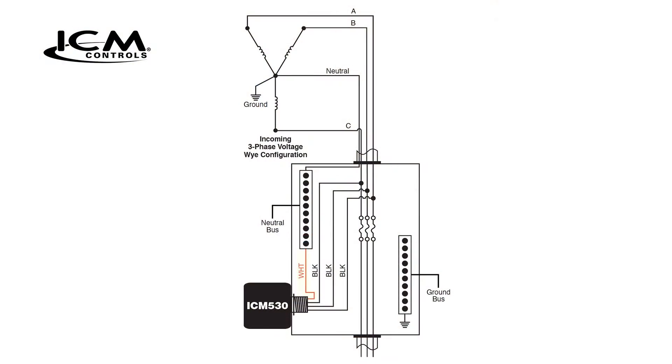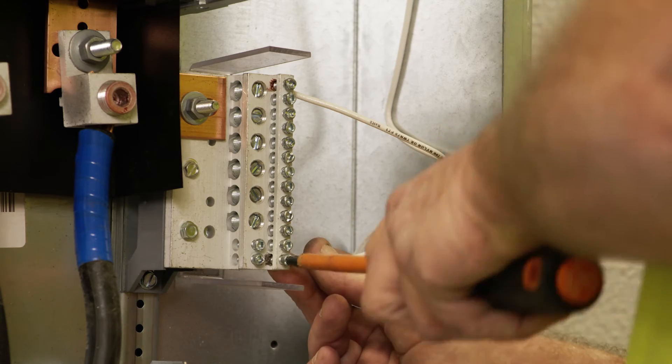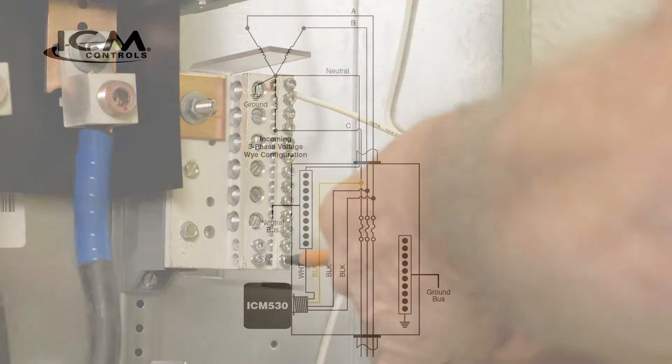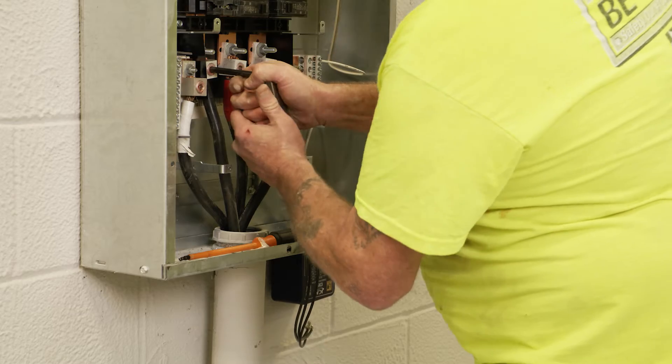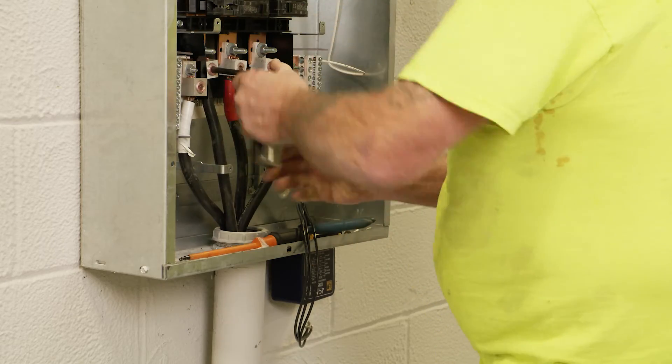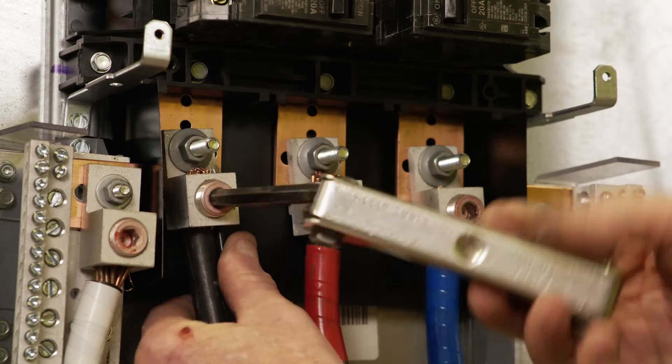Connect the white wire coming from the surge protective device to the neutral terminal in the distribution panel. Connect the three black wires from the surge protective device in parallel with the three incoming line wire terminals in the distribution panel. The black wires are not specific to L1, L2, or L3 and can be installed in any order.